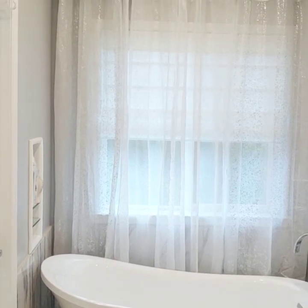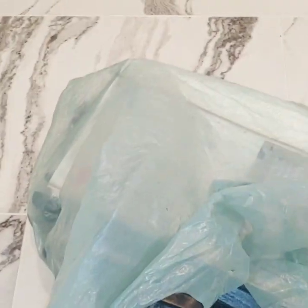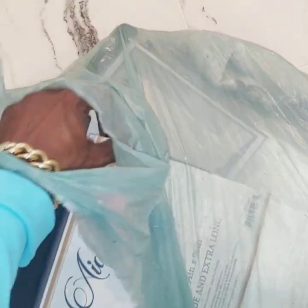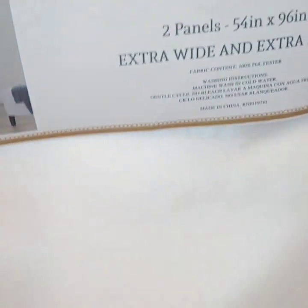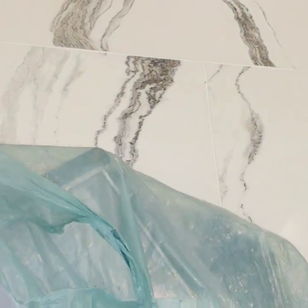I have some other curtains upstairs — let me go get them. So this is the curtains I was telling you about — I bought these a while back. This one is 96 inches, and here is how it looks. It's two panels and it also has the grommet, which I don't like.